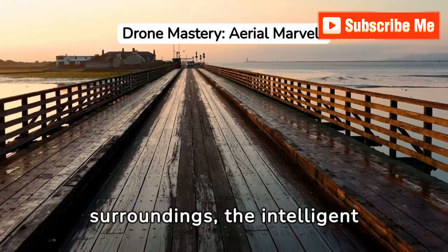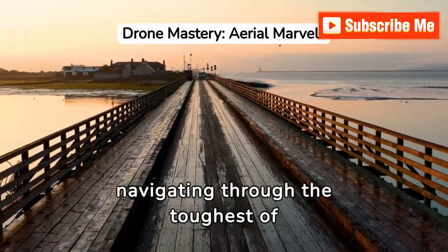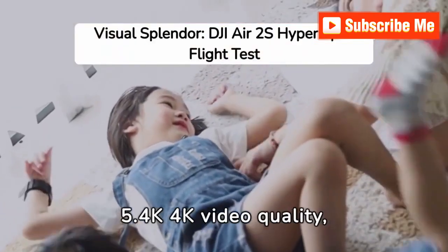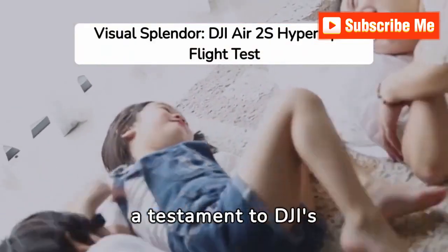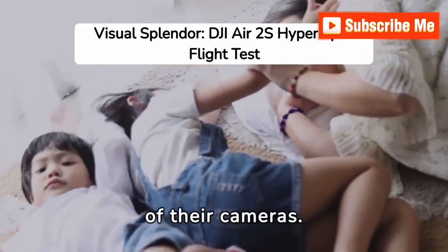Watch the drone adapt to its surroundings, the intelligent tracking system flawlessly navigating through the toughest of terrains. Marvel at the stunning 5.4K video quality, a testament to DJI's relentless pursuit of innovation and the uncompromised clarity of their cameras.